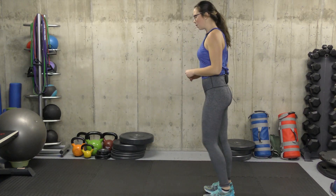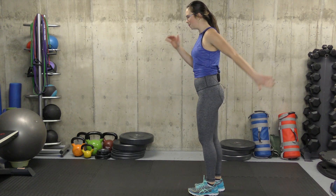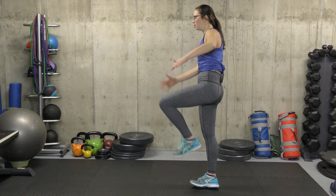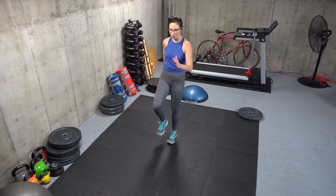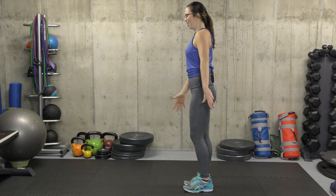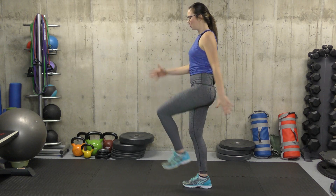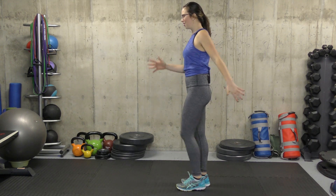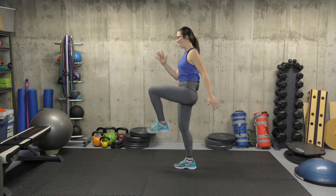Our second exercise is standing marches. What we're gonna do is drive our knee up, opposite arm, and try to hold for a little bit at the top, squeeze your glutes. We're gonna do five on each side — 10 total. Good job, and 10. Awesome.